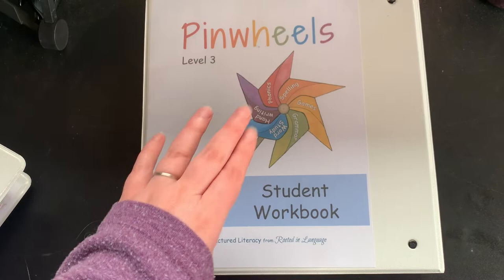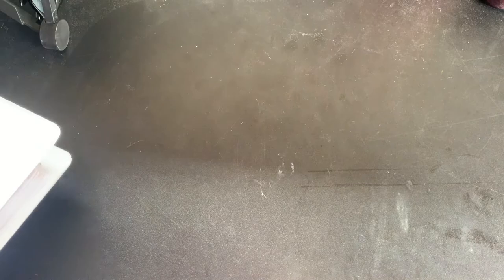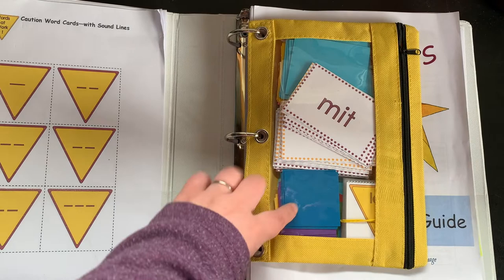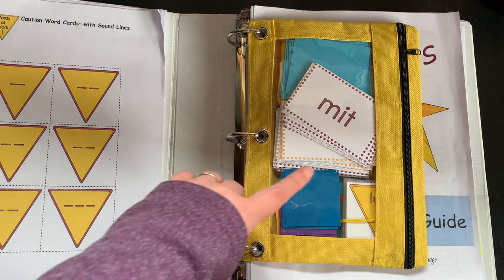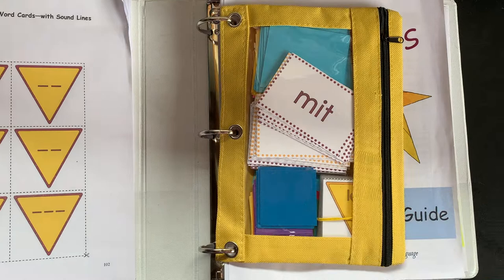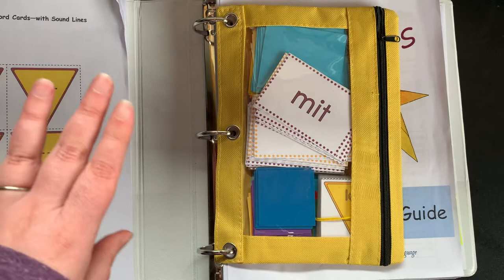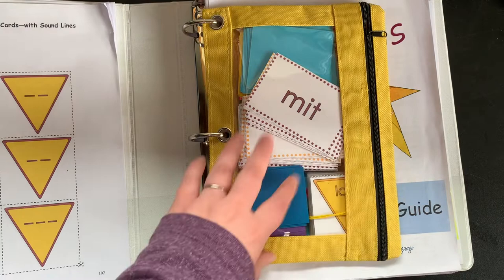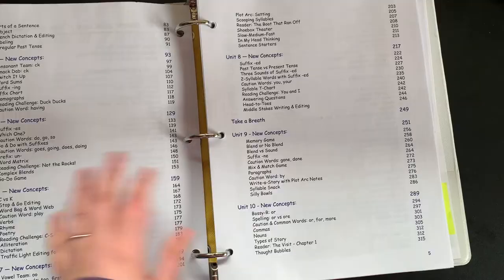There is a lot of prep up front, so if you're going to use this program, I recommend getting it over the summer, giving yourself time to read it and print and prep everything. They recommend keeping a pouch in the front that holds all the cards, resources, and activities you need for lessons so they're easy to access. I will say there are a lot of moving parts — whiteboards, tiles, lots of paper things to cut out. For me this is very challenging, but for some kids it's extremely helpful.